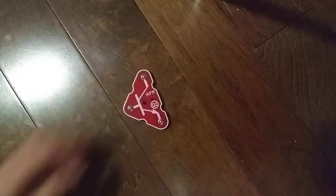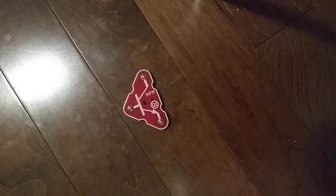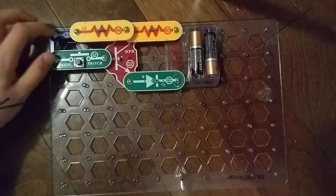I already explained what transistors are in the previous Q1 Transistor video, so let's just get into the project. Here's the project. It's supposed to work exactly like the Q1 Advanced Troubleshooting project, except it's on the other side.